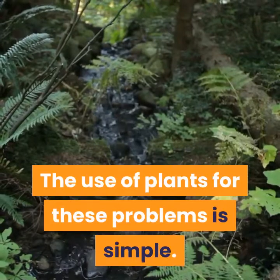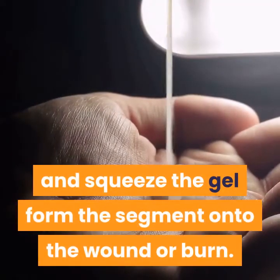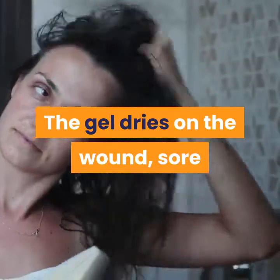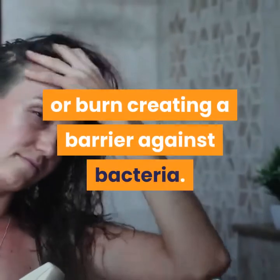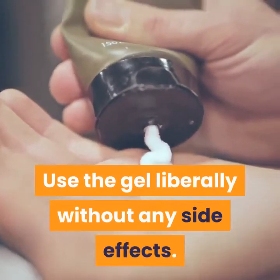The use of the plant for these problems is simple. Break a leaf of the plant off and squeeze the gel from the segment onto the wound or burn. The gel dries on the wound, sore, or burn, creating a barrier against bacteria. Use the gel liberally without any side effects.